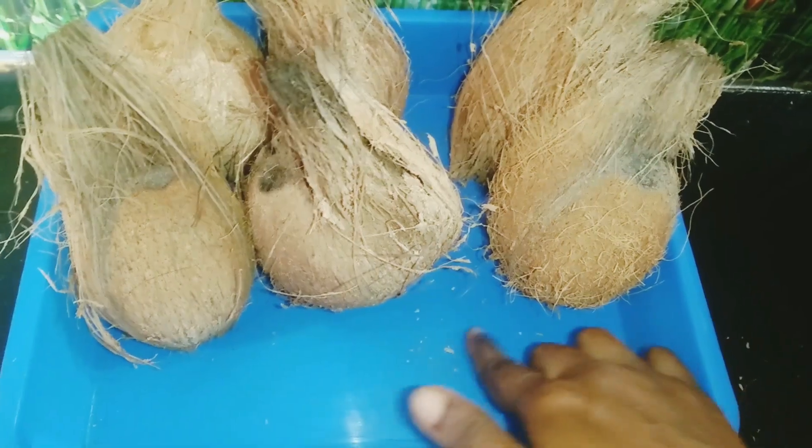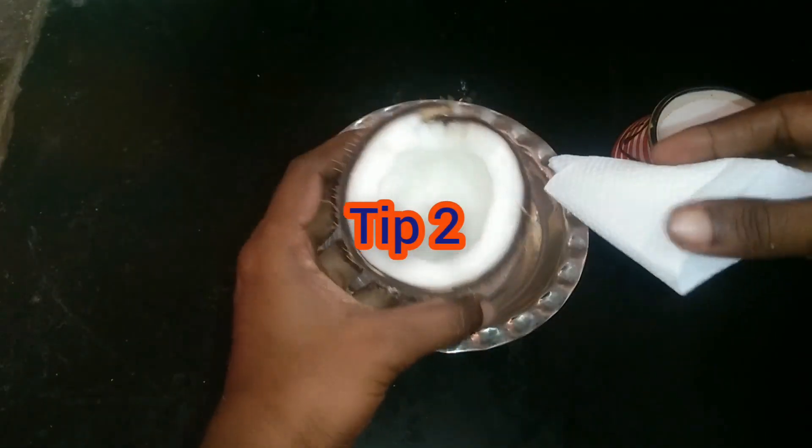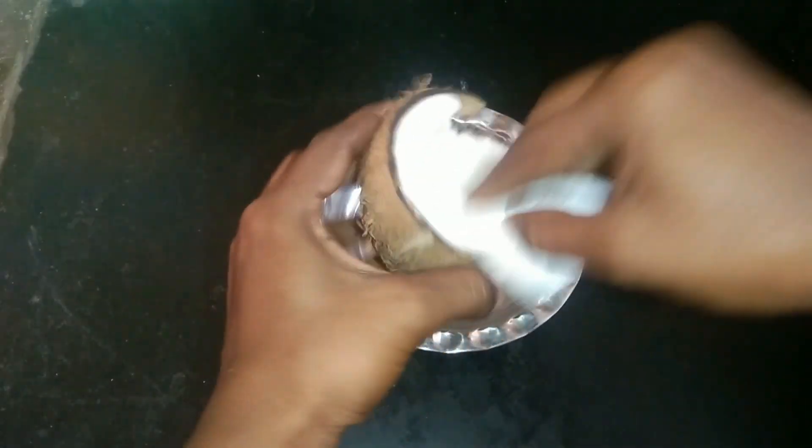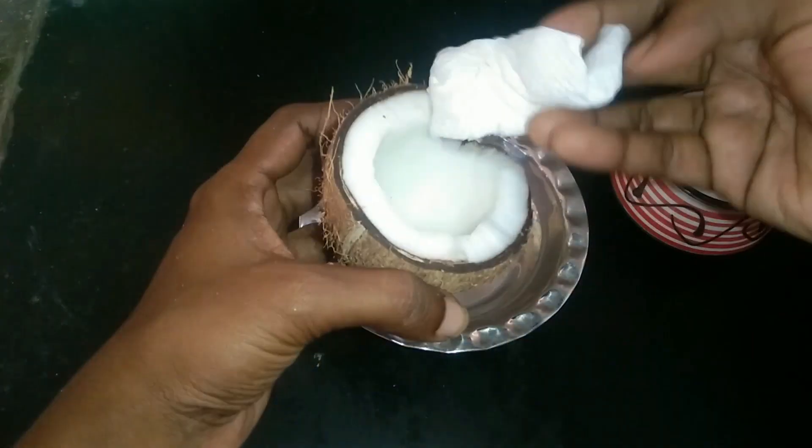Try this tip. Next tip is to use this method. If you do it, you can use a cotton cloth or tissue paper.